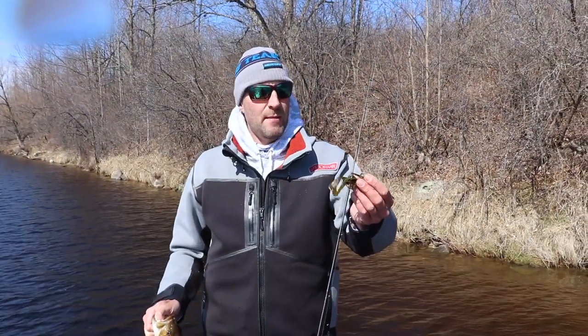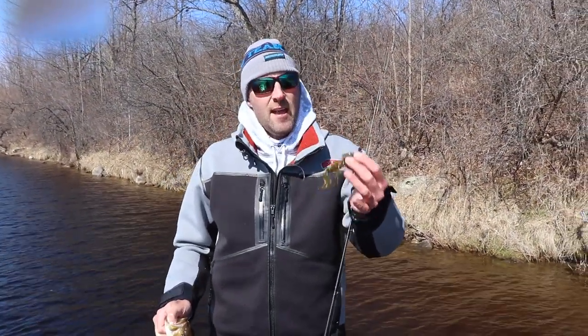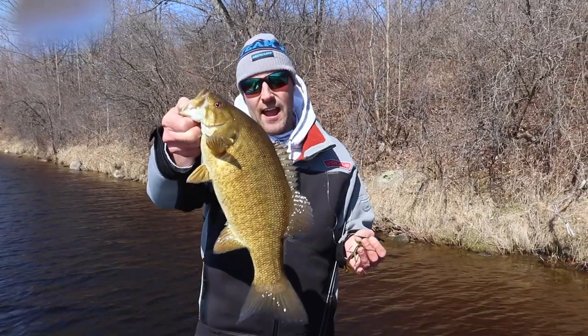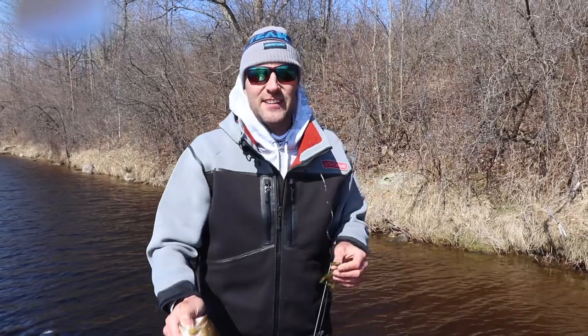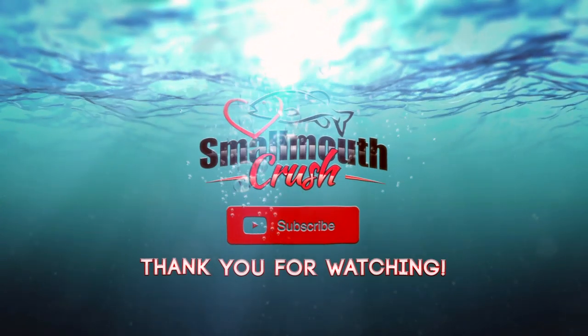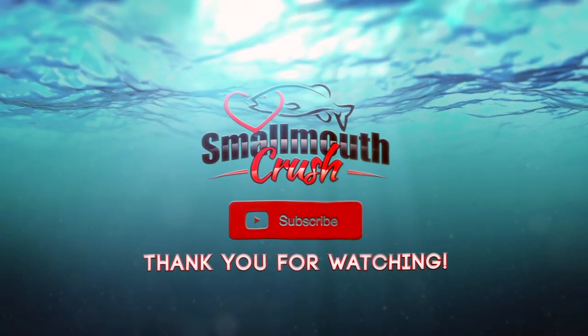Let me know in the comments below if you use the Z-Man football head chatterbait. If not, I encourage you guys to give it a try. It's definitely put some fish in the boat for us today. And as always, until next time, we'll see you guys on the water.